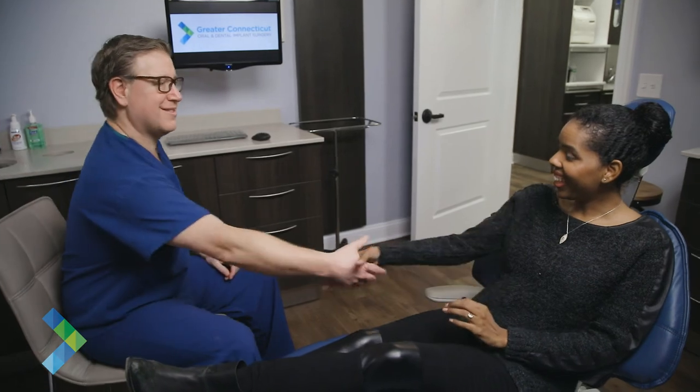During your initial consultation, we will discuss all your options, preferences, and current oral health to develop a customized treatment plan to restore your teeth, smile, and oral health.